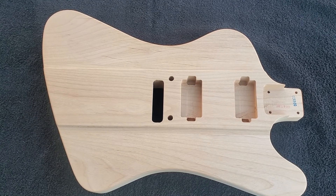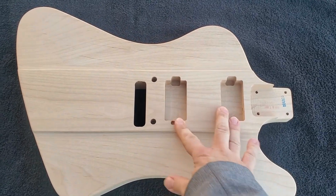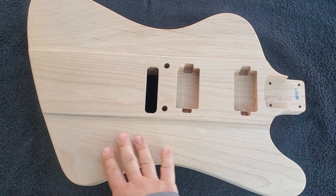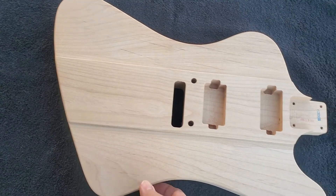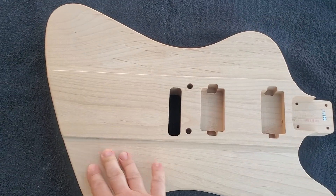I had requested Mitch do humbucker humbucker, top mount Floyd, no controls or jack. I want to put those in myself when I figure out exactly where I want them.